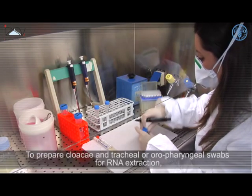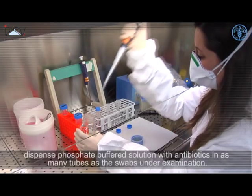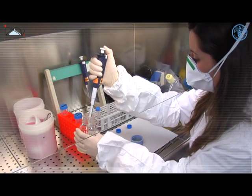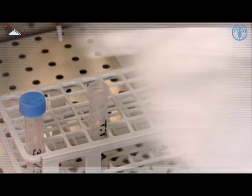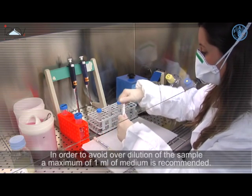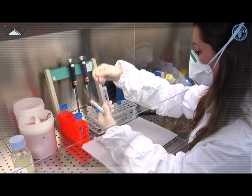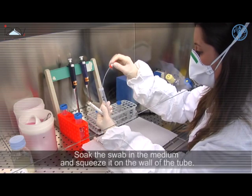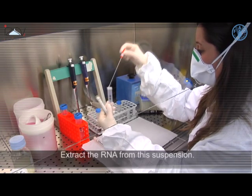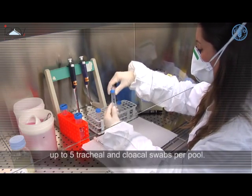To prepare cloacal and tracheal or oropharyngeal swabs for RNA extraction, dispense phosphate buffered solution with antibiotics in as many tubes as the swabs under examination. In order to avoid overdilution of the sample, a maximum of 1ml of medium is recommended. Soak the swab in the medium and squeeze it on the wall of the tube, then extract the RNA from this suspension. It is possible to pool samples from the same group of birds, using up to 5 tracheal and cloacal swabs per pool.